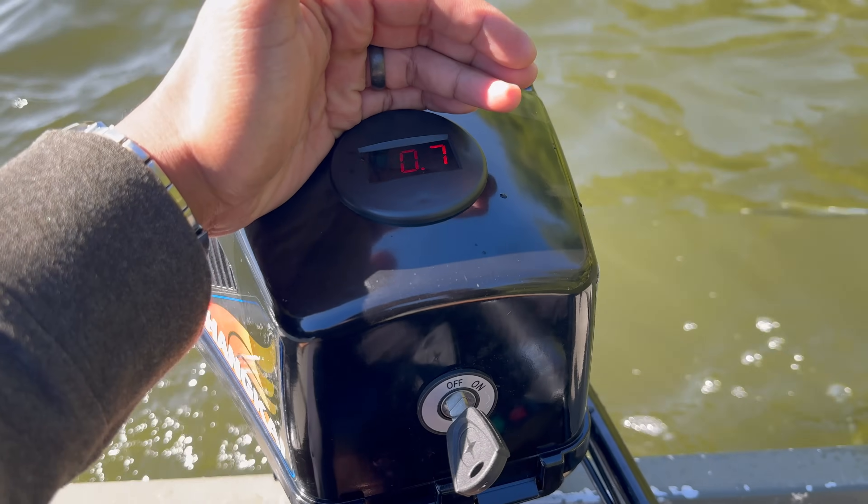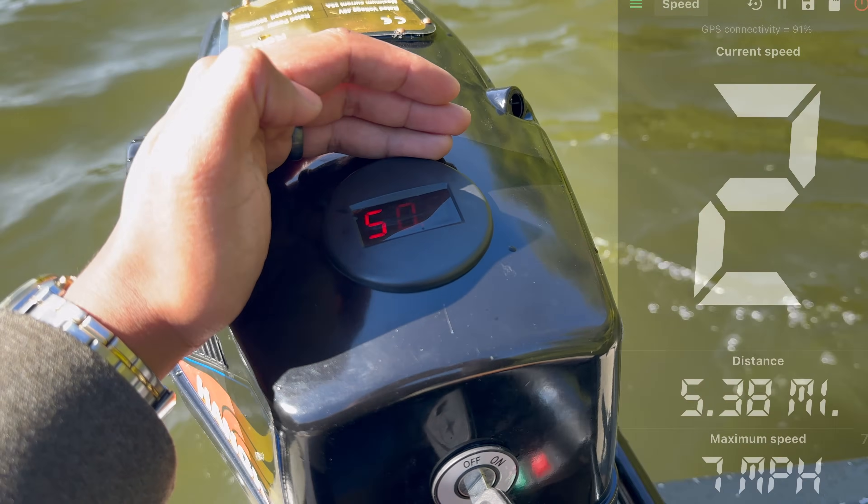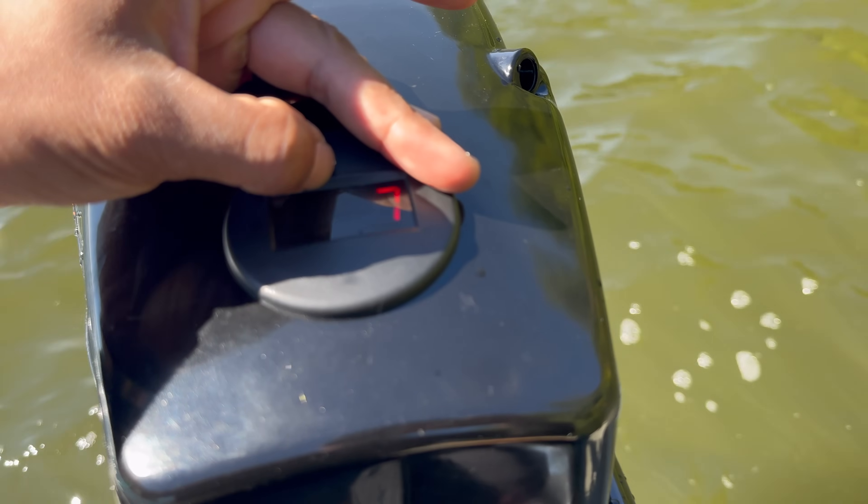I'm thinking we're going to end today's trip at around 17-18 miles and see how much charge we have left. After traveling over 16 miles so far — the trip meter reset about five miles ago — we are still holding a charge of 50.7 volts. Considering this motor only has a 1200 watt power output and the Waze 100 amp hour deep cycle battery pack has a capacity of over 5000 watt hours, I can confidently say you could be out on the water all day with a similar motor running at about six or seven miles an hour.